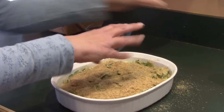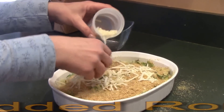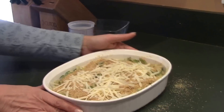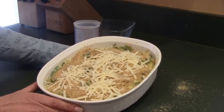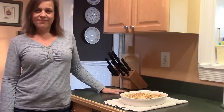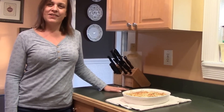Then add the other quarter cup of shredded Romano cheese, sprinkled along the top. This will go into a preheated 450-degree oven for 10 to 15 minutes, or until it's golden brown on top. That wraps up this episode of Wheat, Grain and Sugar-Free Cooking — thanks for watching and I'll see you on the next episode.